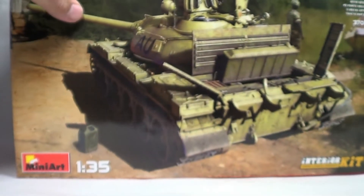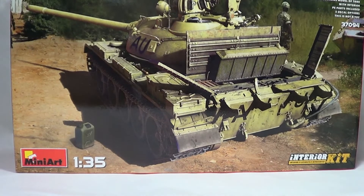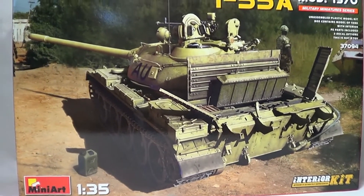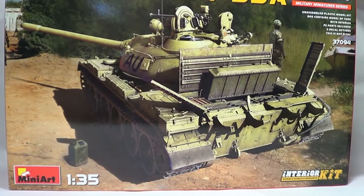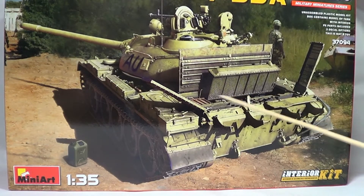I'll drop the lid in and show you the kit. This is the thickness of the box. It's new out, from MiniArt. Again, it's full interior, but the difference is this one's got the radiator and all the workings in there you can see.